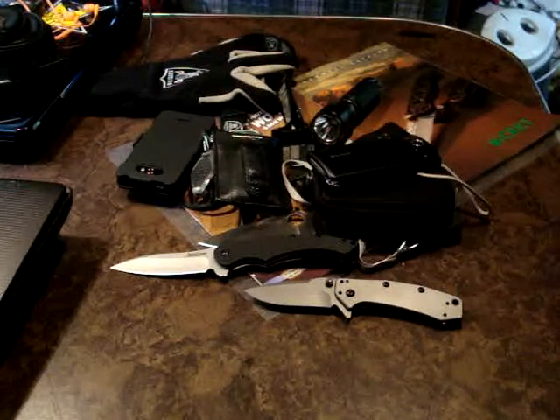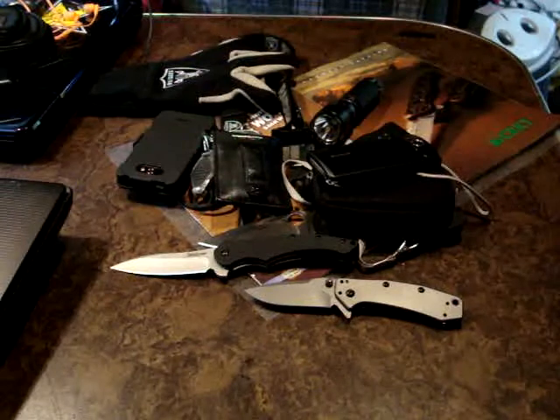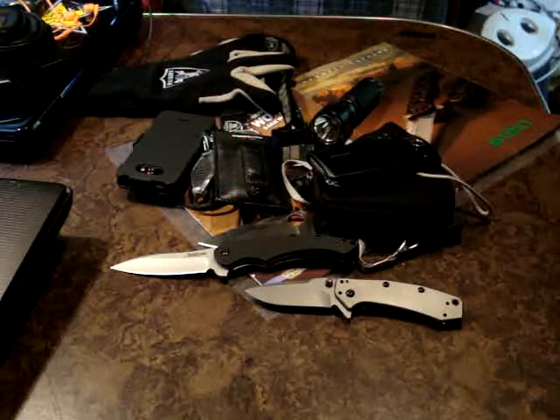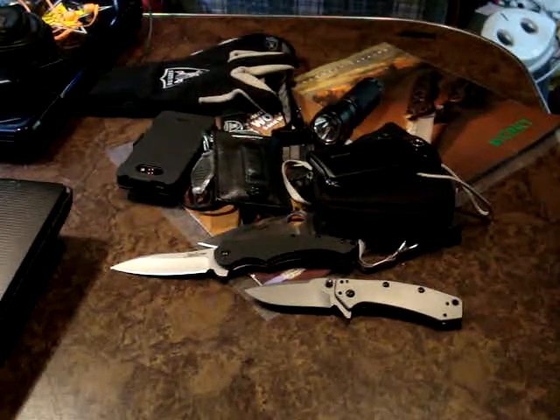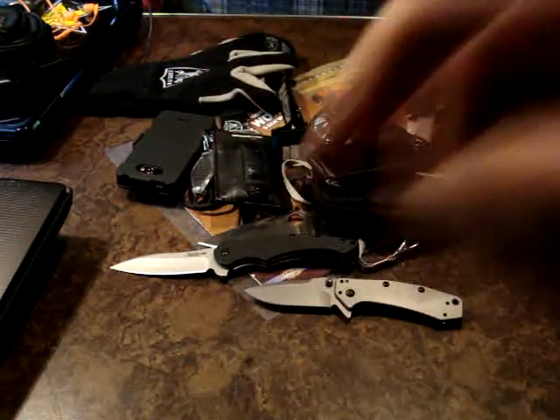That's what I'm gonna be EDC-ing today. Hopefully I'll have something else in these pockets when I come home and I'll make a video then to show you what I did get, if anything. So that's gonna do it for now — I think my ride's here. I'll catch up with you fellas later. California Prepper out.